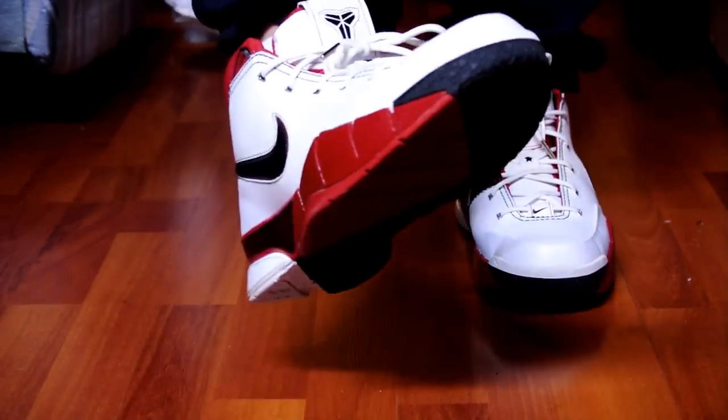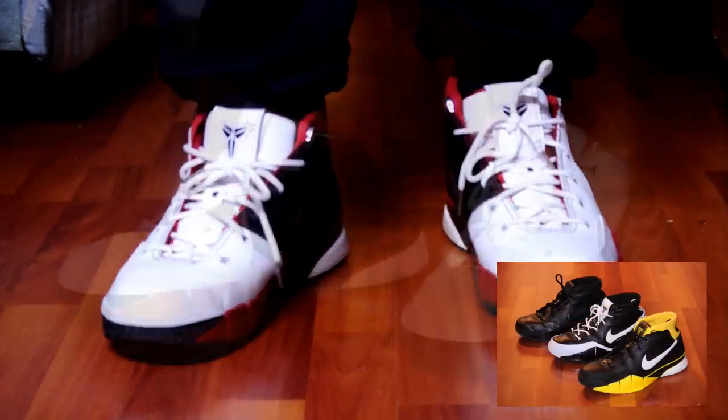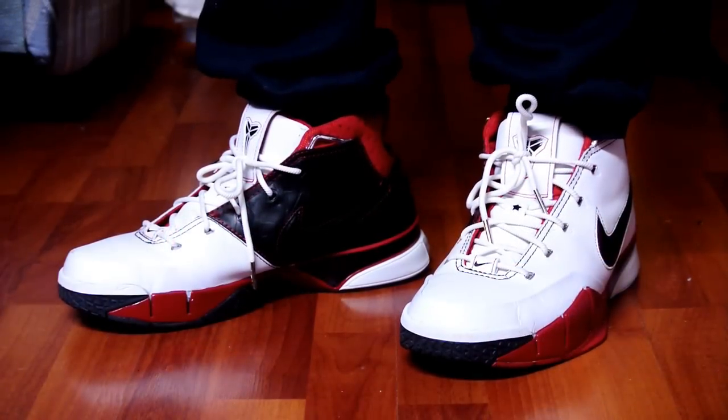Really happy to own these in the collection. Let me know what you guys think of my whole Kobe 1 collection so far. Well, that's pretty much it guys — I'll catch you later.